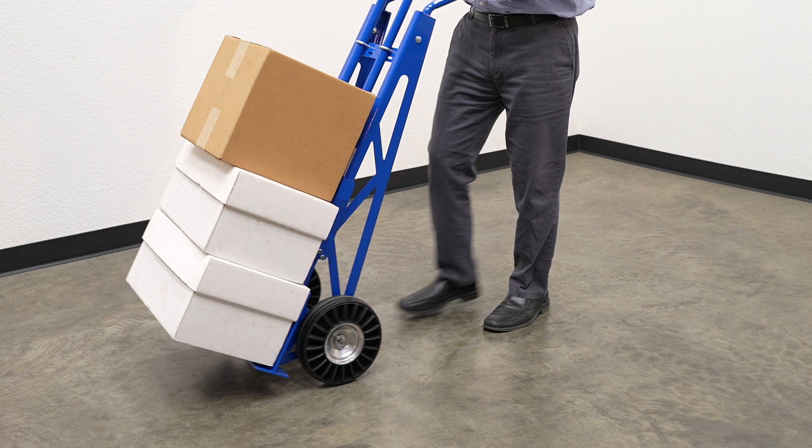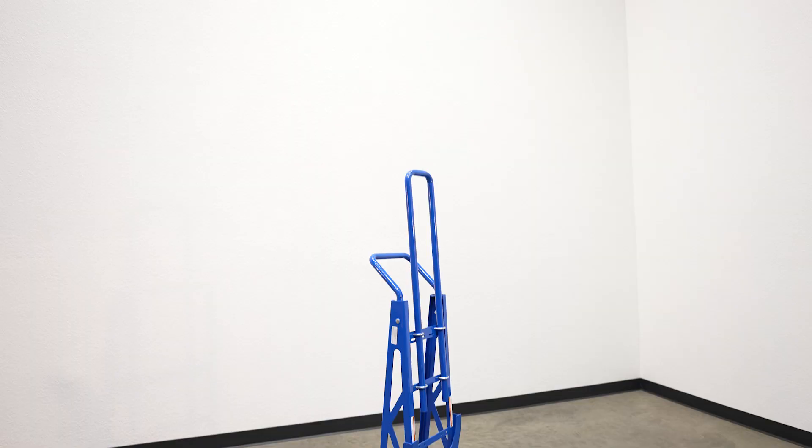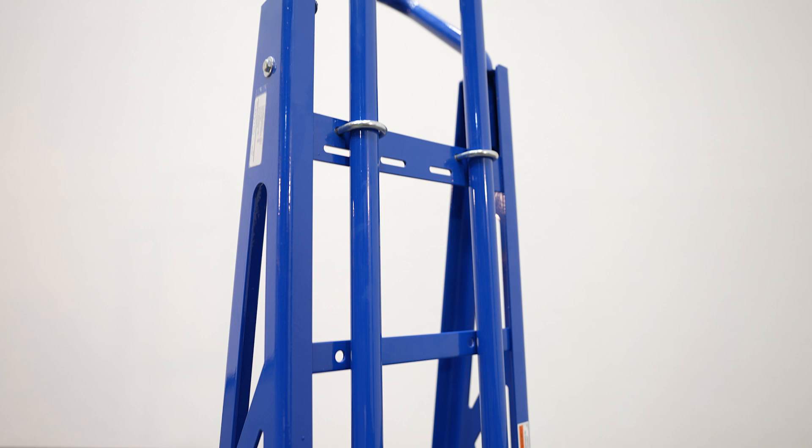This hand truck is manufactured by Vestal Manufacturing here in Northeast Indiana. The unit is manufactured from steel and features a heavy-duty powder coat blue finish. It also features an adjustable upright backstop, and the height can be adjusted using the four U-bolts located on the front of the cart.